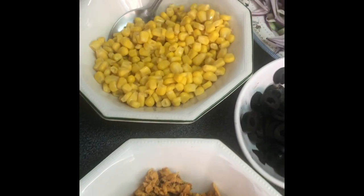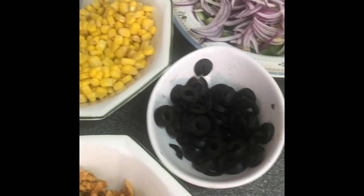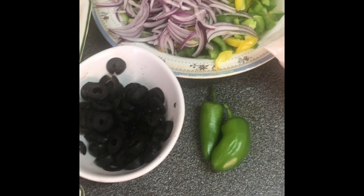All my toppings are ready now. I have chicken, sweet corn, olives and red onions, bell pepper, green chillies, mozzarella cheese and cheddar cheese, and minced meat.